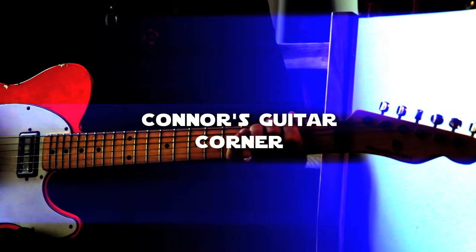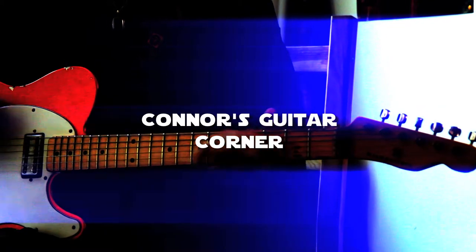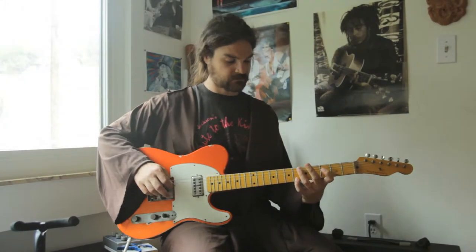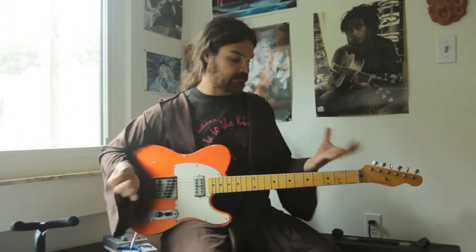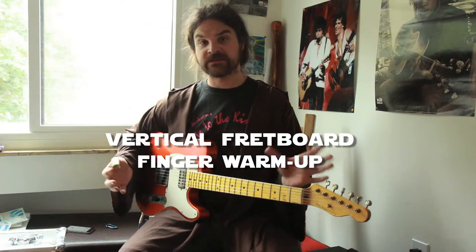Hi, welcome to Conor's Guitar Corner. Today's exercise is another in the series of warm-up exercises where we're working on flexibility and getting our hands loose.